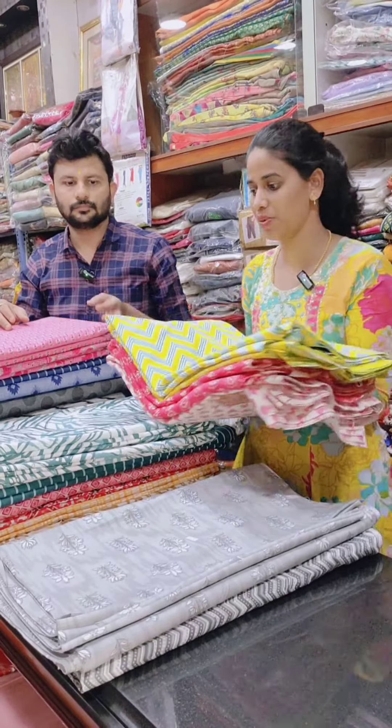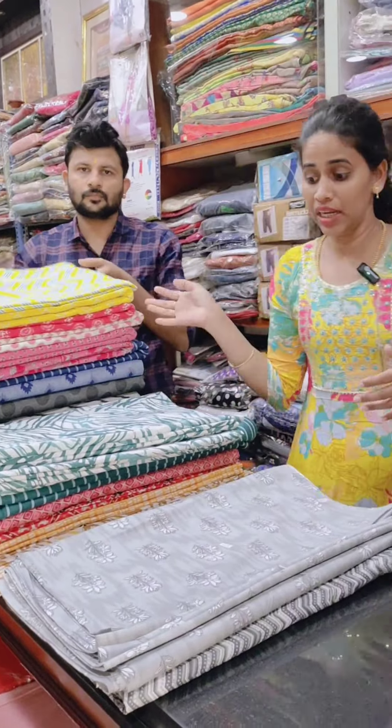This is a pure cotton running material and blouse. If you look at the bottom pant...